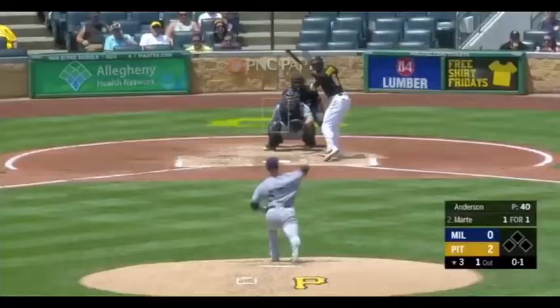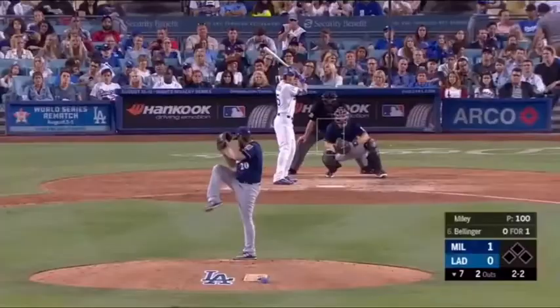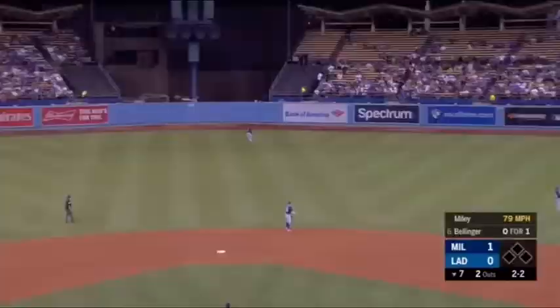Sterling Marte, who homered in the first, sends one into the right center field, and Lorenzo Kane. The 2-2. In the air to center. Kane going back.